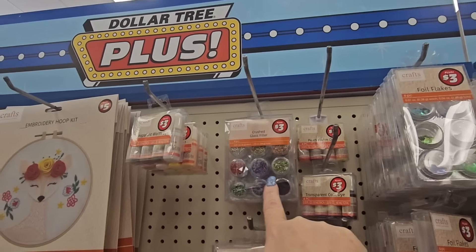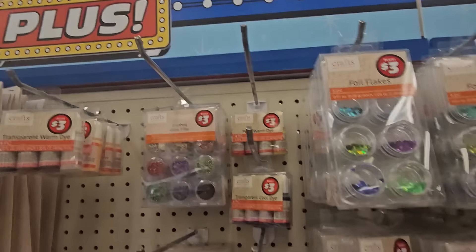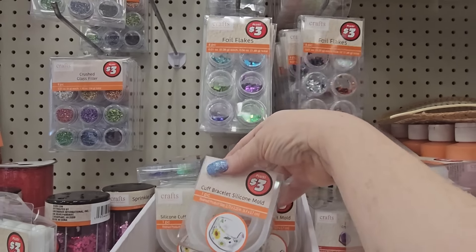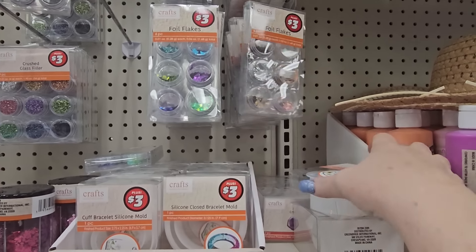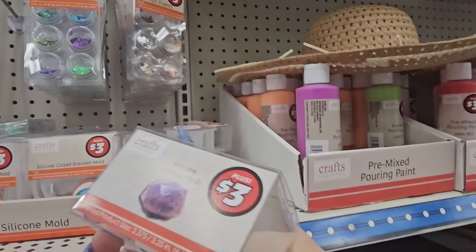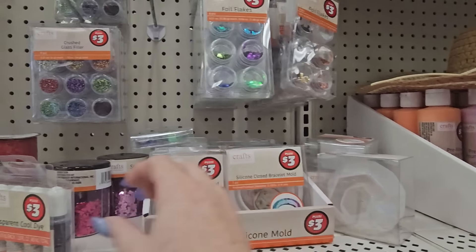Over here they have three dollar foil flakes, crush glass filler, transparent dyes, pearl dyes — all crafting stuff. Of course here we have silicone molds for bracelets and different things. And what is that — a crystal mold? Oh that's pretty cool, never seen that one before. That's definitely a really good find.